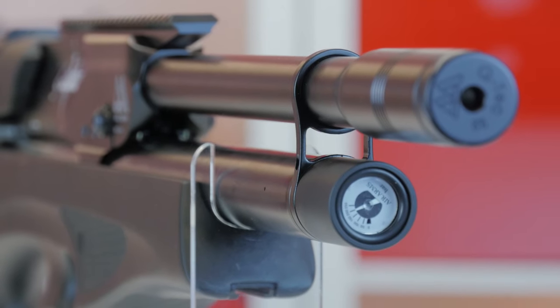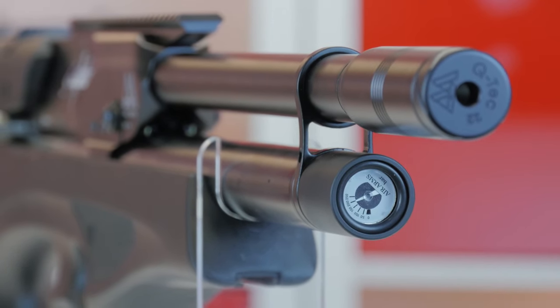This is the first production model we have got in. It has been a long process getting this rifle in, and hopefully it lives up to the long wait times.